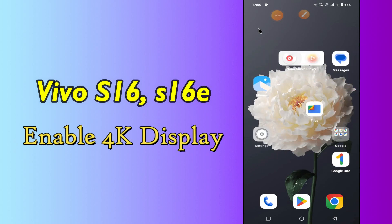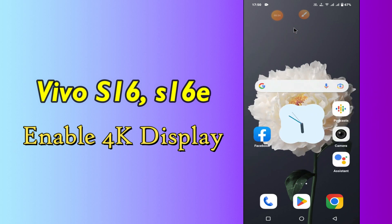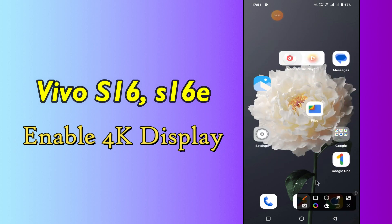Hi everyone, today in this video I am going to show you how you can enable 4K secondary display in your device Vivo S16 and S16e. I'll tell you a few tips and tricks that you can use to do it. Before I start, if you are new to my channel, don't forget to subscribe and press the bell icon. Watch the complete video and learn.